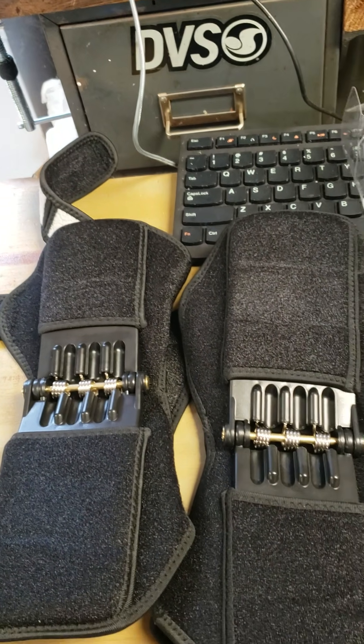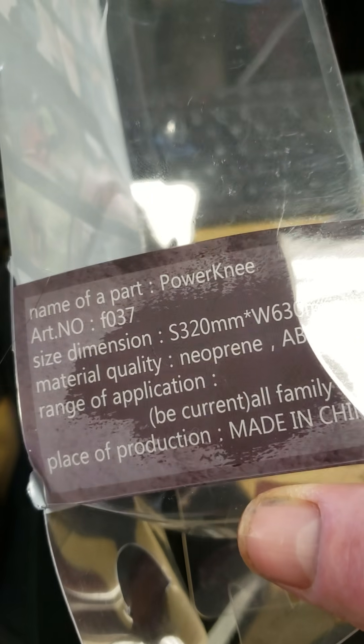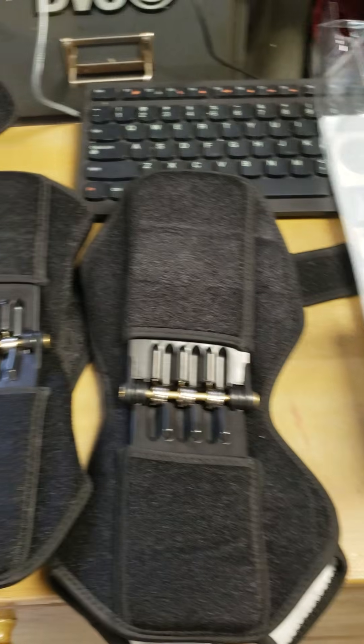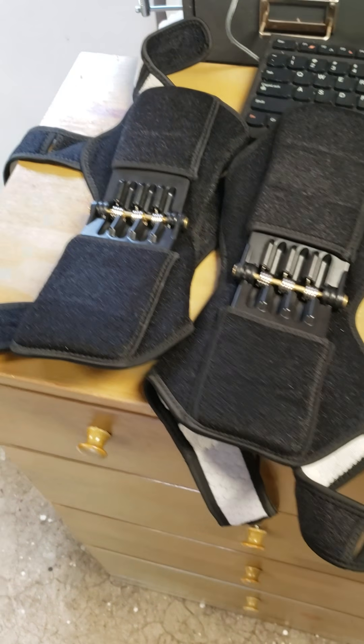I wouldn't buy these. It's one of China's best — made in China. And I'm not putting everything down that's made in China; we all have tons of stuff made in China. But these are garbage, man. They do not work.